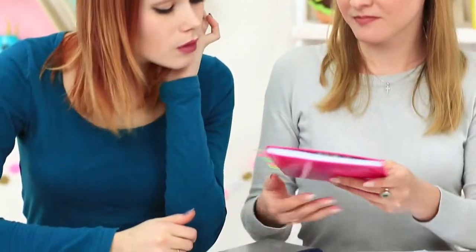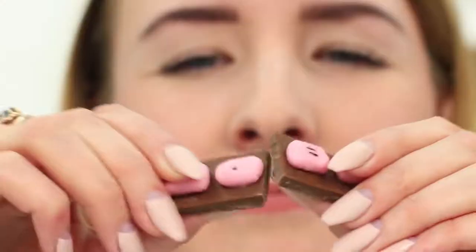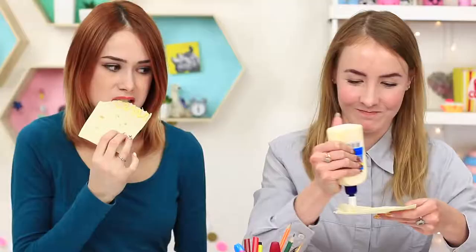We are absolutely sure that a separate course on how to sneak food into class should be developed. Until then, we will show you new ideas of where to hide chips, sandwiches, and candies. Watch and take notes!